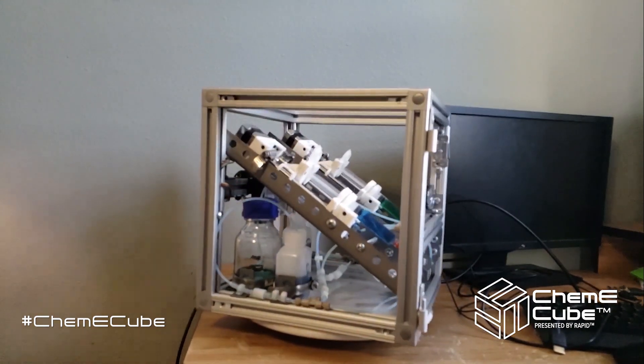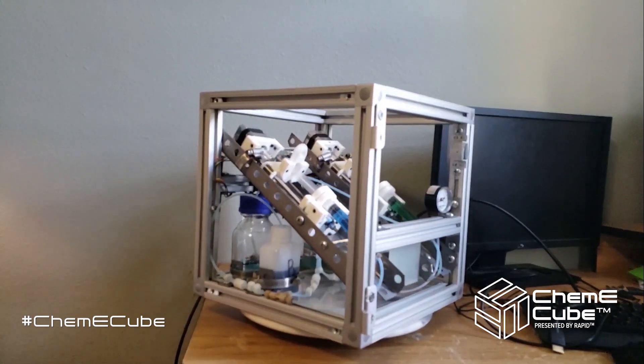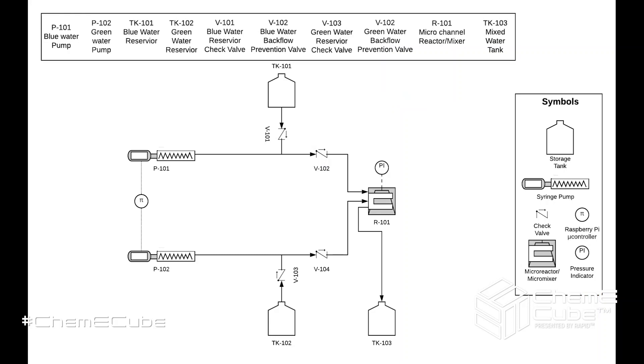This cube prototype performs a simple two-component mixing operation with the use of two pumps and a 3D-printed micromixer. Here is a piping and instrumentation diagram showing the pump's self-priming capabilities and the overall layout of the mixing process.